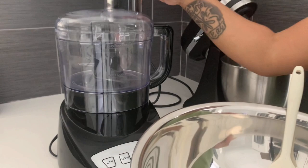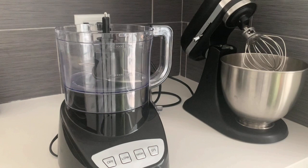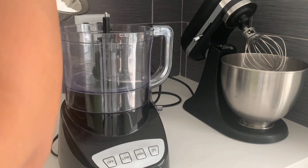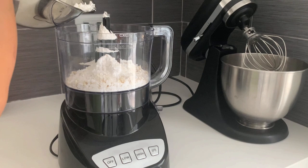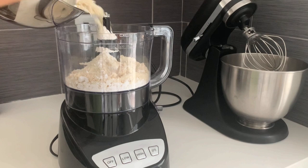Take your almond flour and powdered sugar and put them in the food processor. We're going to pulse it for just a short period of time — we don't want to do it too long because the almond flour will release oils. We just want to get it nice and smooth so that we have smooth shells. Pour it in and pulse for just a minute.